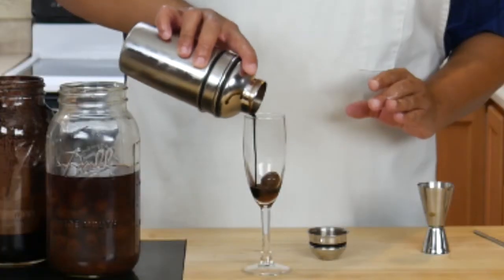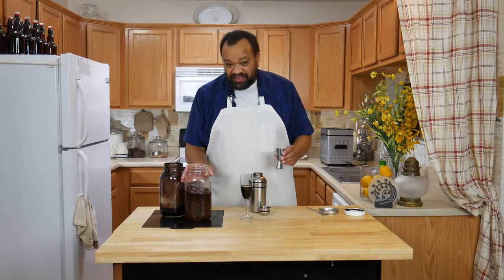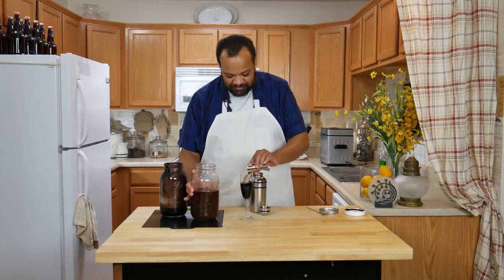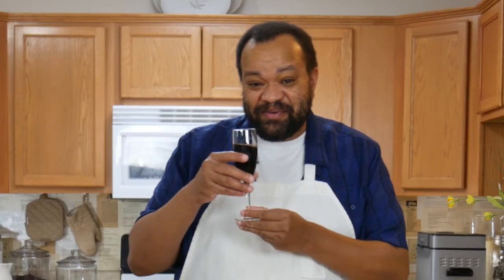Now the fun part. There you go. Then we're going to top it off with another shot of cherry vodka. It looks dark and sweet and amazing.